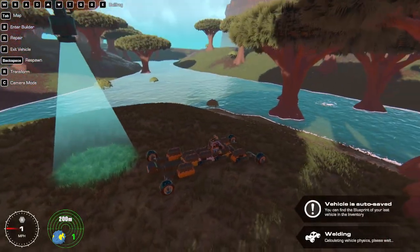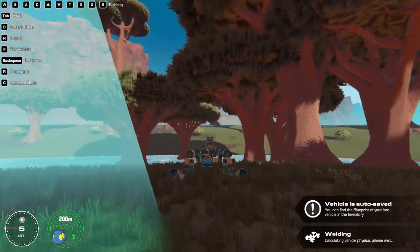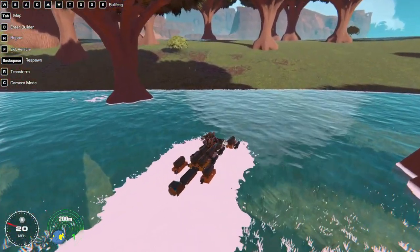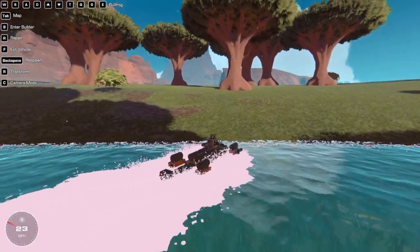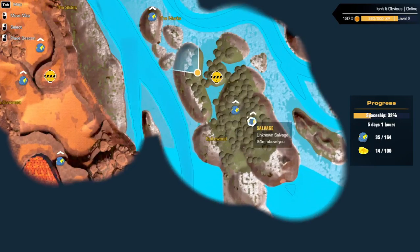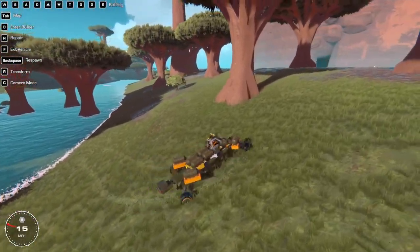Orange — here we go. So let me check the map — there's a few more things in here. There are two in the middle of the woods, let me go get those.